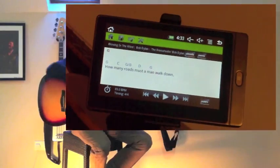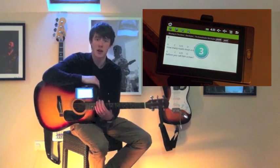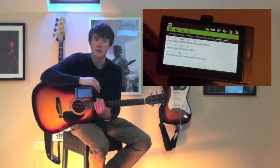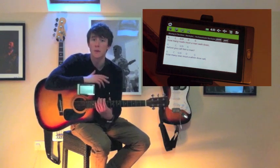So what is the iTab? Well, this little device is the world's first electronic songbook. It scrolls the lyrics and the chords of all of your favorite songs in perfect time. So when you're playing at your local bar or